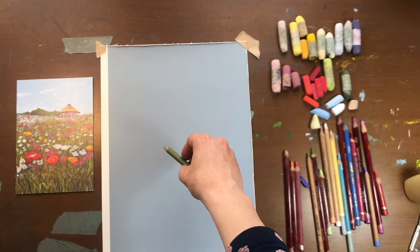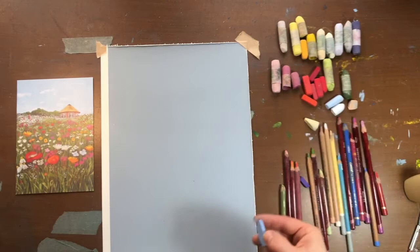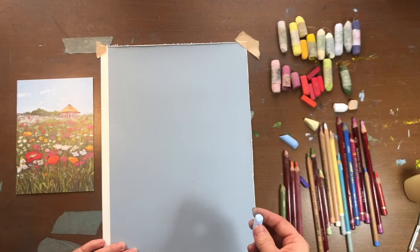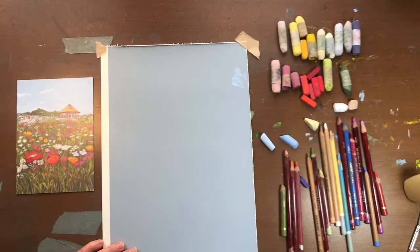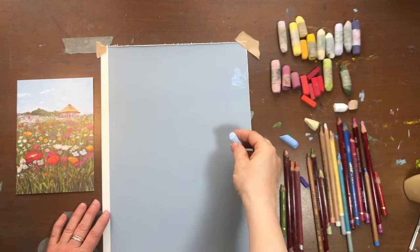This is one of my favorite meadow scenes from the lovely Stuart's Garden Centers display at the New Forest Show. I was lucky enough to be in their beautiful flower meadow as part of the display, but this is from several years ago. I thought it was quite a nice one to demonstrate a mixed-media approach to pastels.